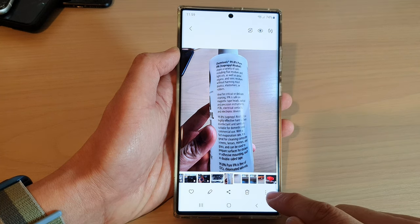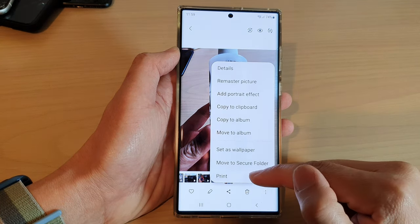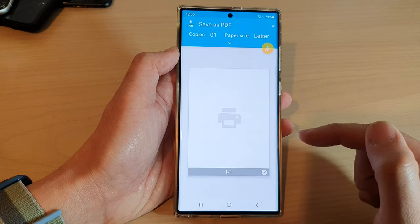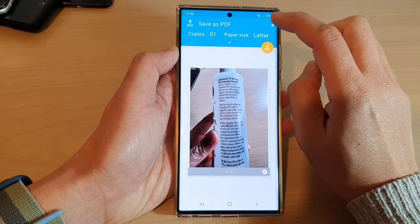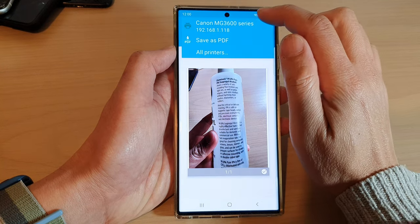Next, tap on the more button at the bottom, and from the pop-up menu tap on Print. Now by default it is set to save as PDF, so you want to tap on the drop-down and select your printer.